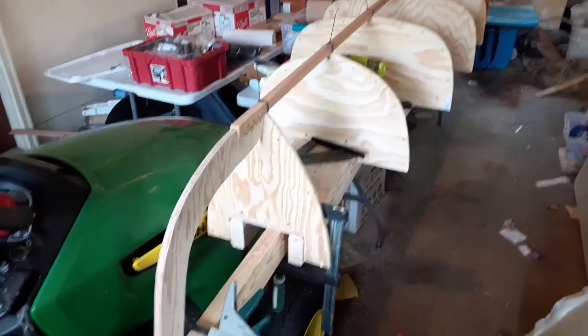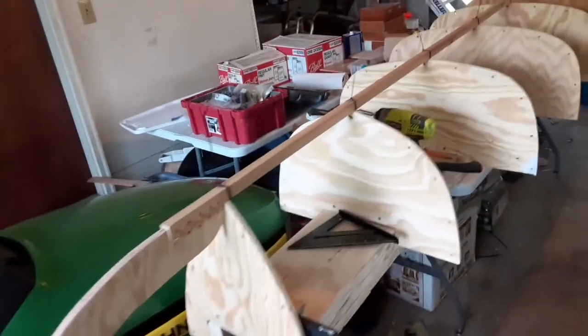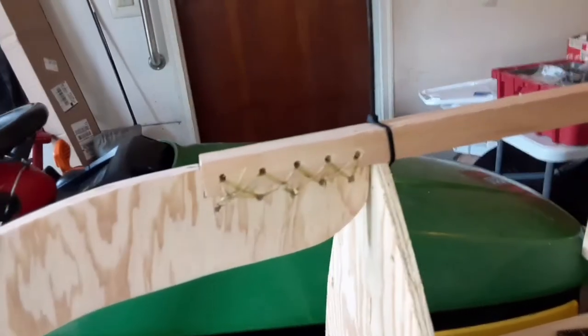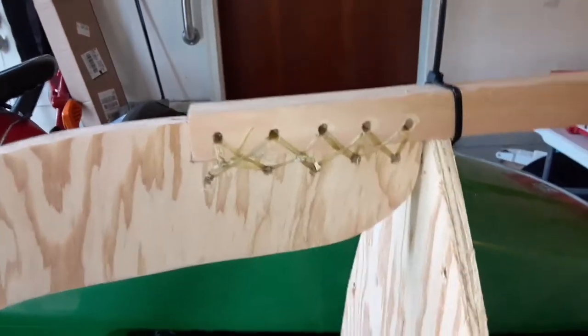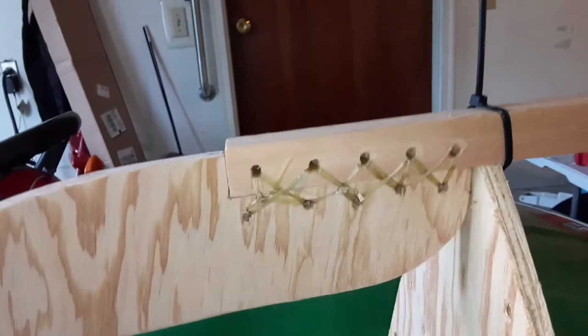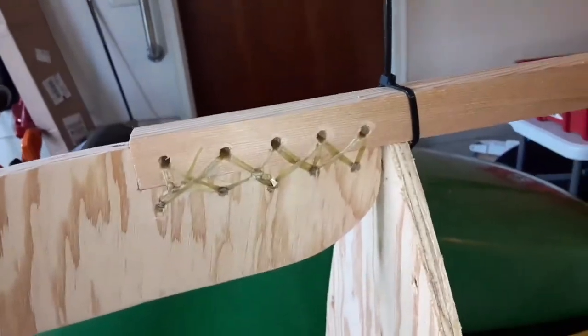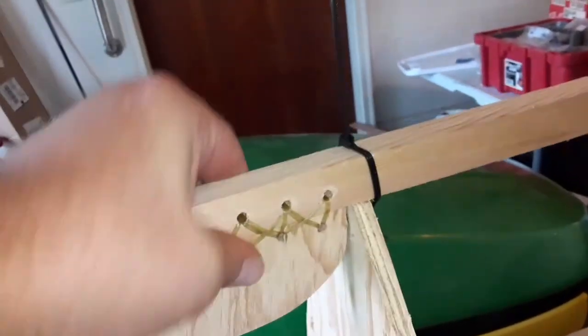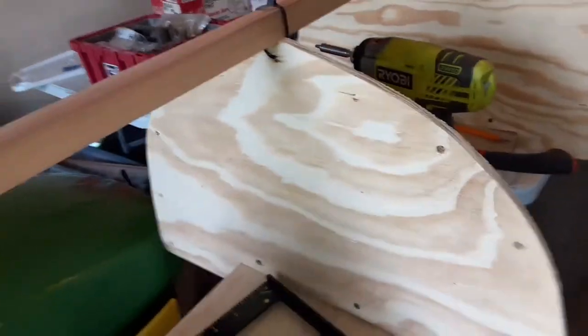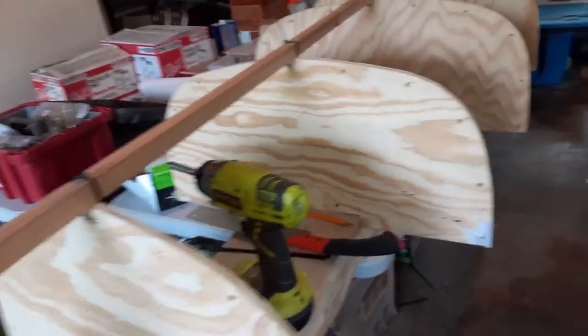Here we are on day two working on this new canoe. I've got the strongback all built, frames all cut out and attached to the strongback, and got the stems in place. This one I'm doing a little different — I'm using artificial sinew to attach everything. There really won't be much in the way of glue or screws; it's all going to be lashed together with artificial sinew. The stem is attached to the keel, lashed together with the sinew, and it's pretty strong and stable. Right now the keel is all zip-tied onto the framework, and then we'll add on the stringers and zip-tie those in place until we get everything set, then start lashing those together as well.